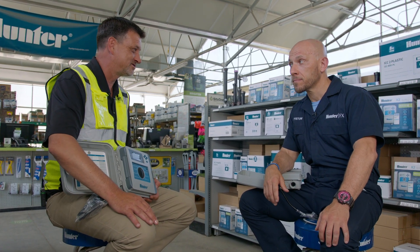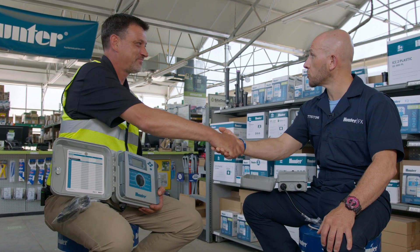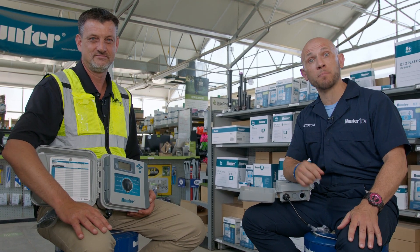Kevin, you are passionate about controllers and doing the right job. I want to thank you for coming in today. My pleasure — thank you for having me. If you haven't tried Hunter's second-generation controllers yet, you're missing out. Give them a try. You will not be disappointed.